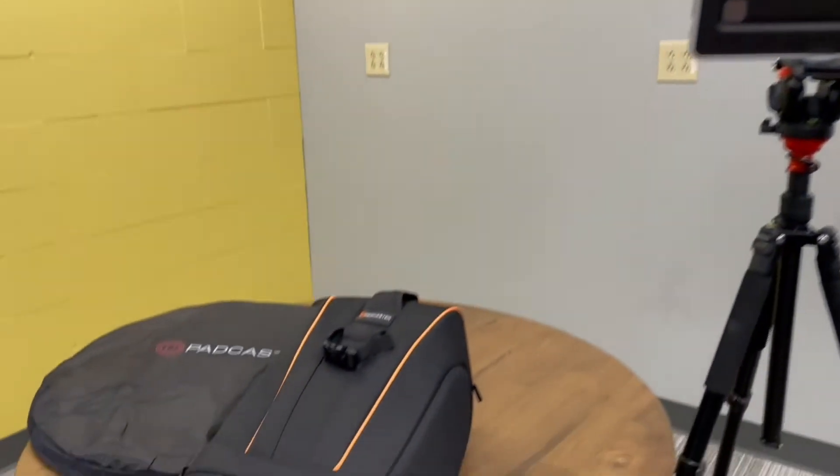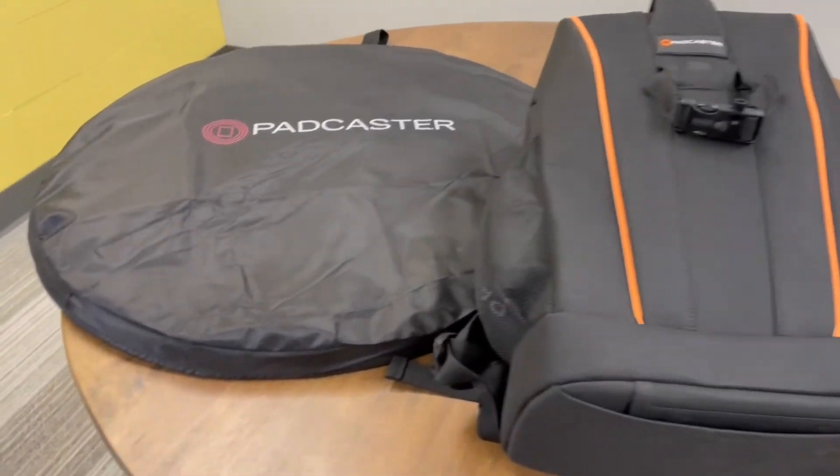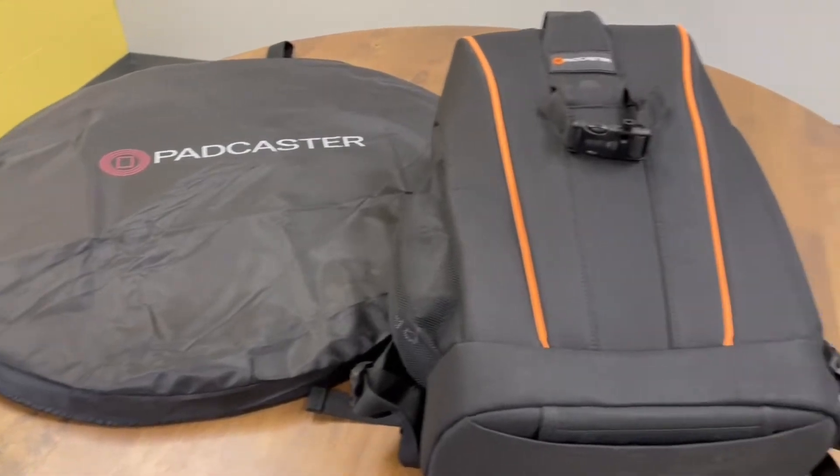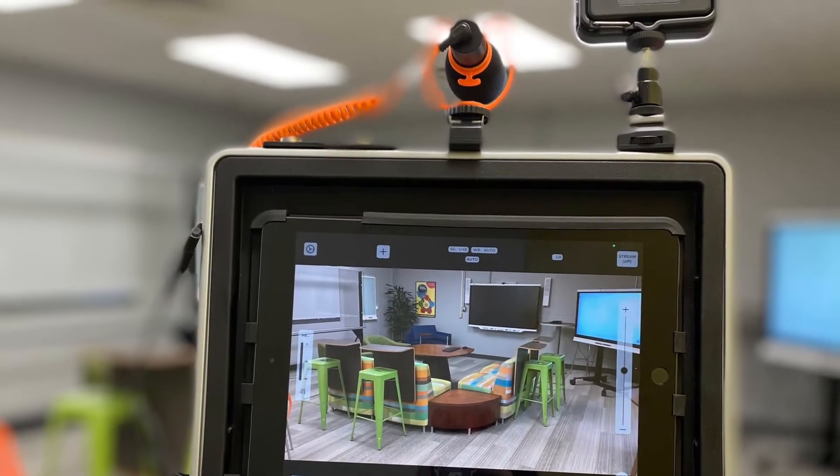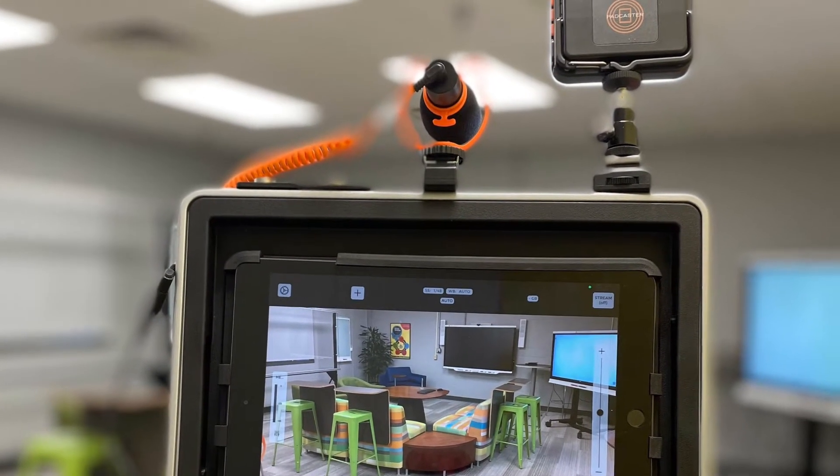The Studio Kit also includes a fully padded backpack with five Velcro dividers and a removable internal zipper pouch, tripod holder, and waterproof cover. This makes it easy to take your Studio Kit wherever you want to go.